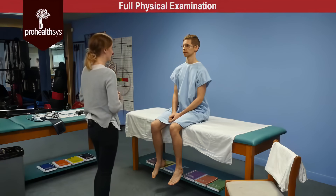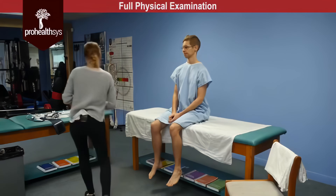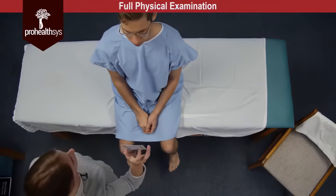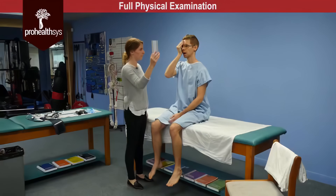So James we're going to move on to the eyes now. First we're going to start by testing your visual acuity. I see that you're wearing corrective lenses so you can keep them on for this part of the exam. I'm just going to be measuring away from your face here. So James I'll have you cover one eye for me, and if you can read that bottom line there for me.